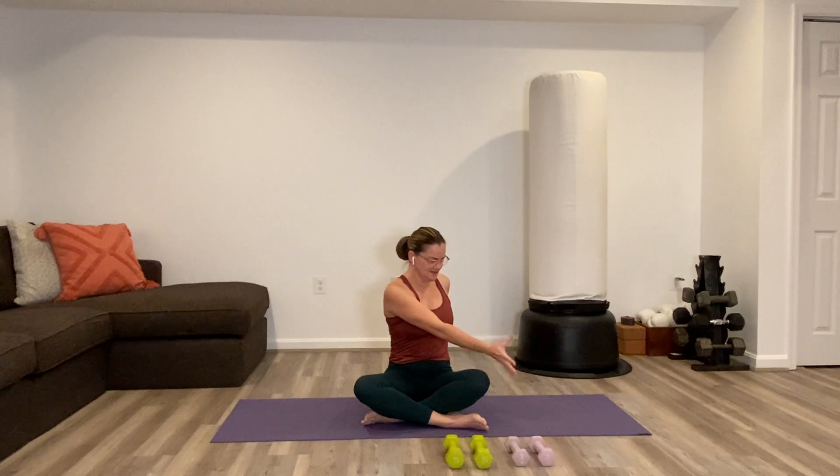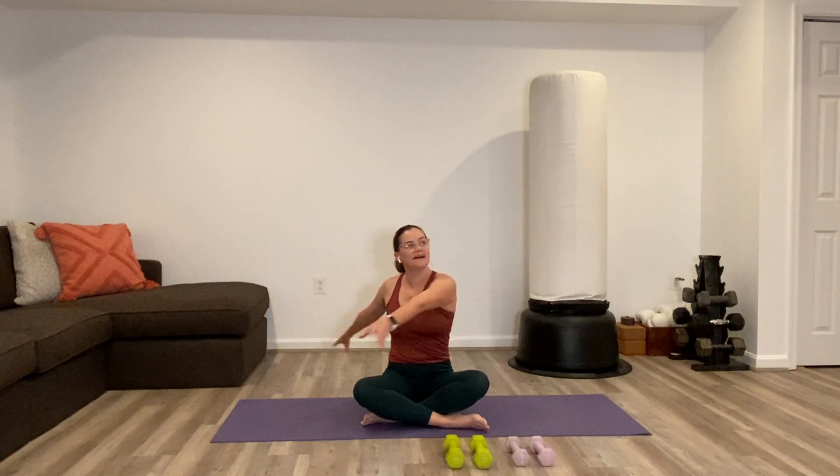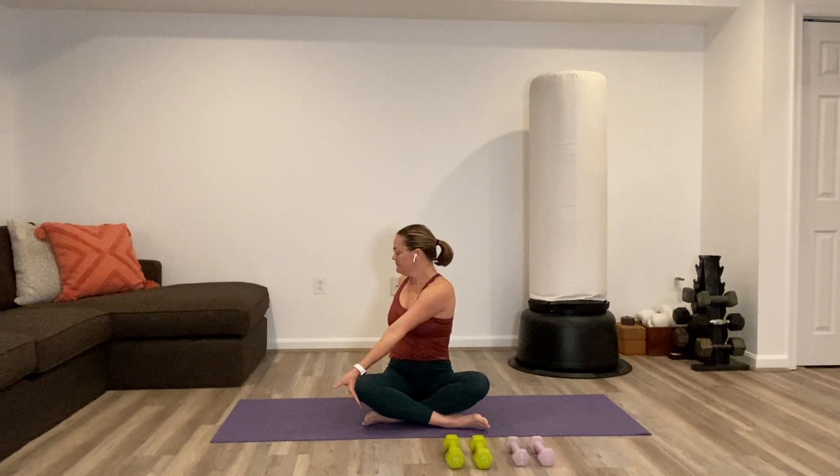Take a nice easy twist here as you open the eyes. Take both hands over towards the right side, sit up taller through the spine, and look to the side or back over the shoulder. Nice easy twist to the second side, and then come back to your middle.